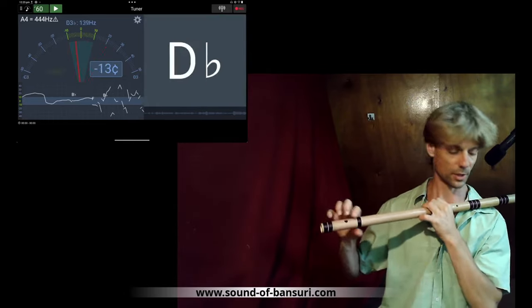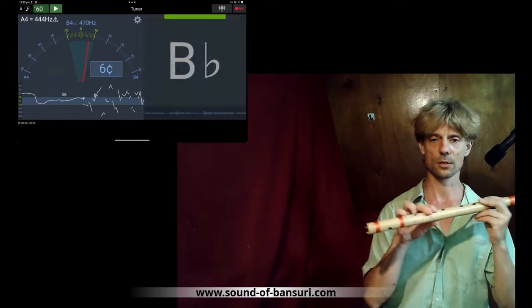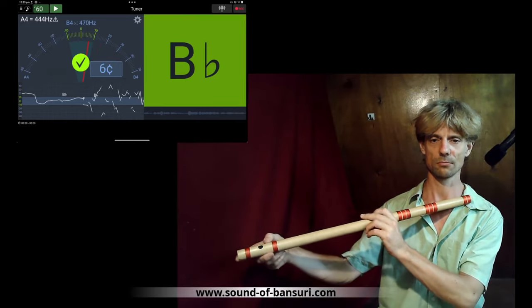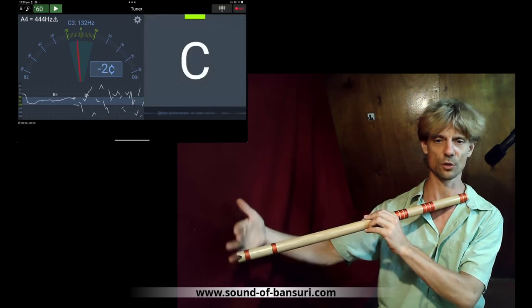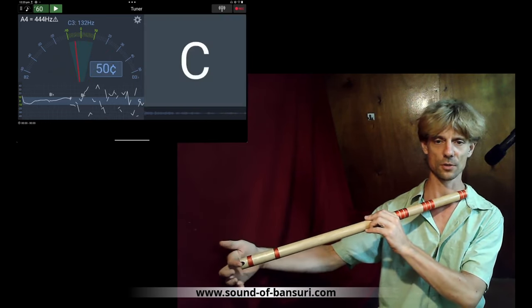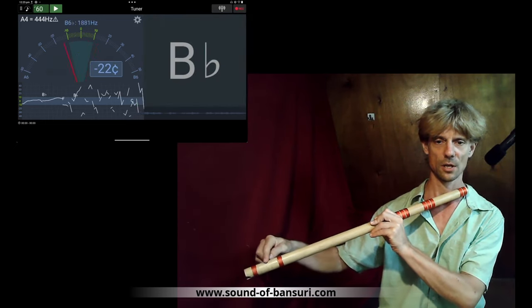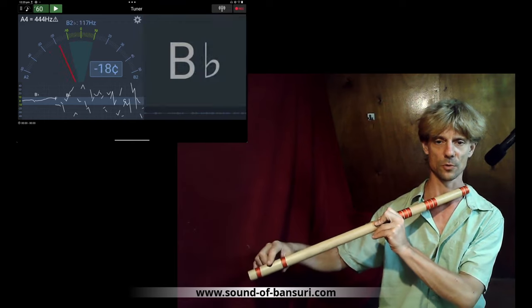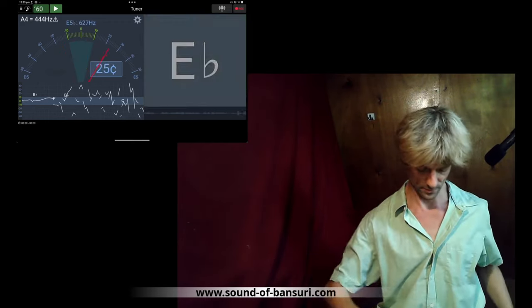Later on, if you want to tune up this hole, there's another method I found: you can shorten the air column. Just cave in here — you don't need to cut the flute. You can also use the sandpaper to cave in here just like a hole; it has a similar purpose. This way you tune the note which comes when you close all the holes up to there. Alright, let's get started.